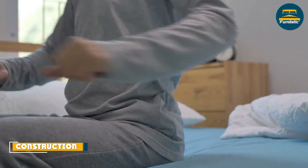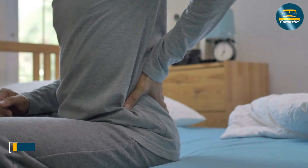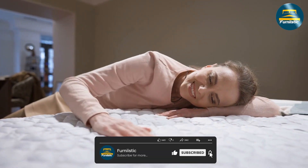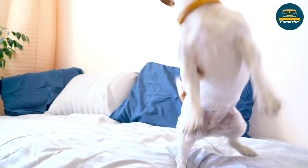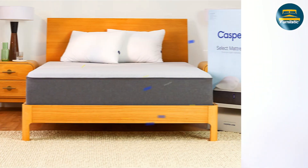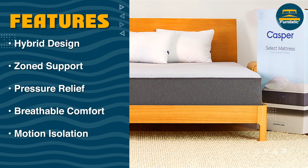Let's start by looking at the construction of the Casper Select Mattress. This mattress is a hybrid, which means it combines both foam and innerspring technology to provide a balance of comfort and support. The mattress is 12 inches thick and features the following layers: the top layer is a soft, breathable foam that provides comfort and cooling.